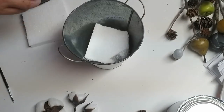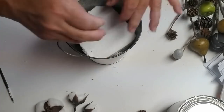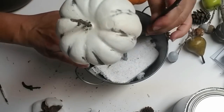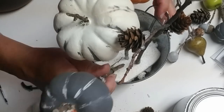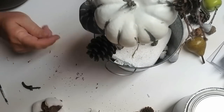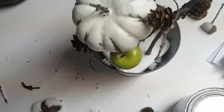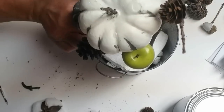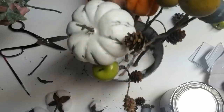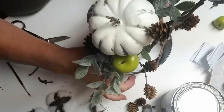Using some styrofoam I had left over from a big purchase, I broke it up into small pieces and squished it down into the pot. I'm going to start using the picks to create my arrangement. I'm also using some boxwood, lamb's ear, cotton picks, and more pine cones just to fill things up really nice and full. Right about here is when my tripod broke and my phone fell over and I was no longer able to continue filming how I put this together, so I hope you get the idea from the pictures.